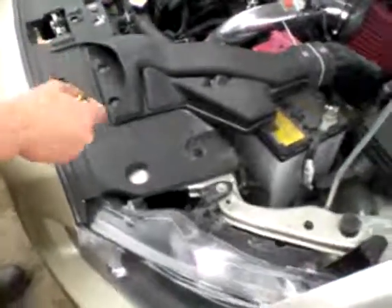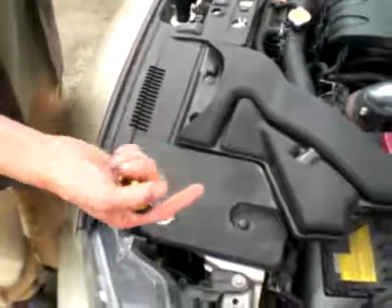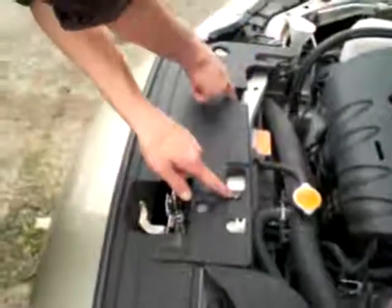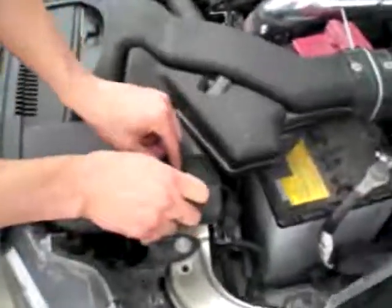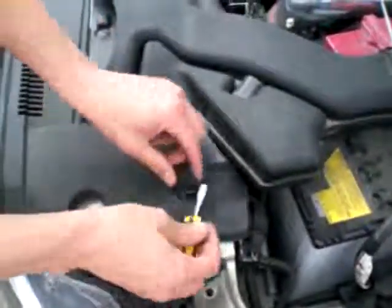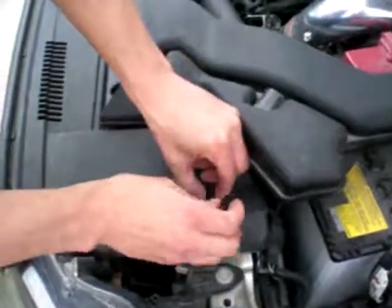I'm gonna show you guys how to take off your air diversion panel. There's six clips holding it on — one, two, three, four, five, and six. First thing we'll do is pop those off. Get a flathead screwdriver, pop them up, and you almost have to push them back down to get them out.